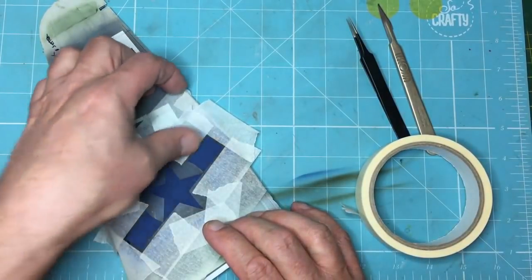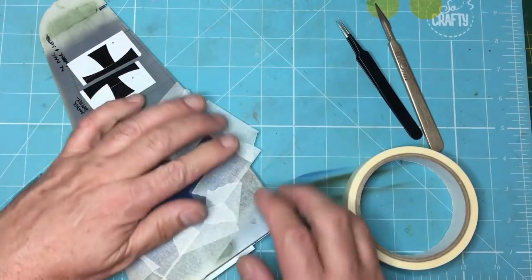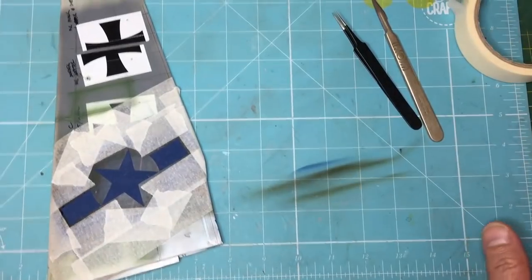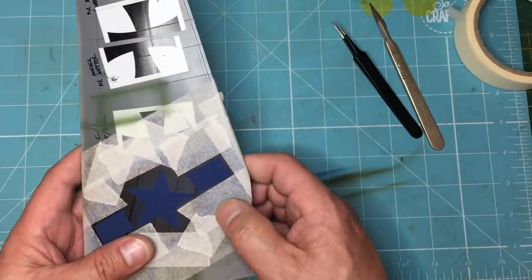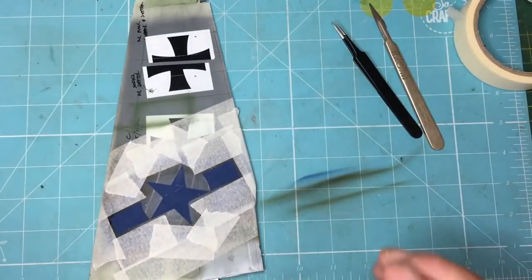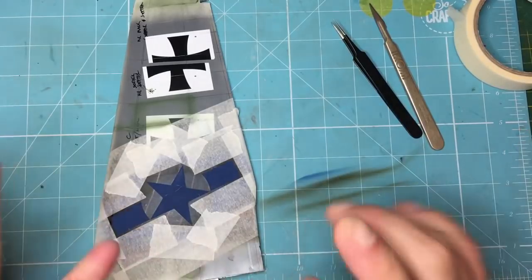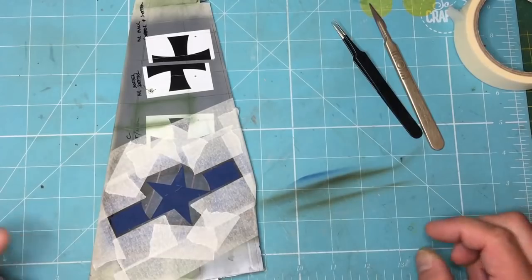If somebody out there knows of a different procedure, please tell me. But I'm not going to put up with anybody being rude or obnoxious. Right, so that's all done — I'm going to get the white paint on there. XF-2, 50/50 with Mr. Hobby Leveling Thinners, 18 psi through an airbrush with a 0.3 needle. I'll see you in a second.